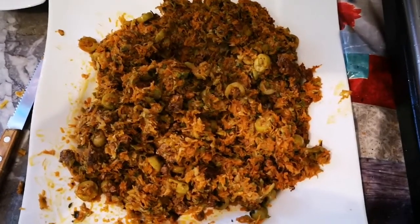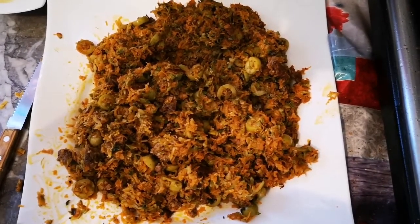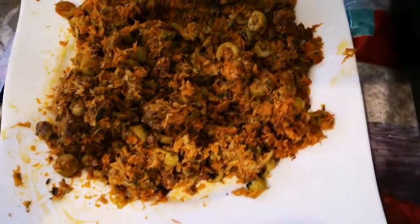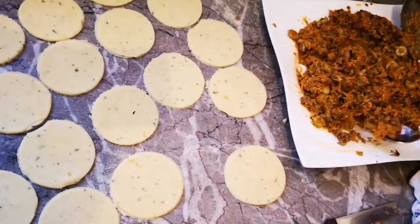هادية هي الحشوة ديالنا: شحرنا خزو والزيتون والقرعة والكفتة والعطرية ومعدنوس، وزدنا عليها شوية هريسة وشوية زيت البلدية. شحرناها كاملة وأعطتنا هاد النتيجة — دبا ندوزو نعمروهم.